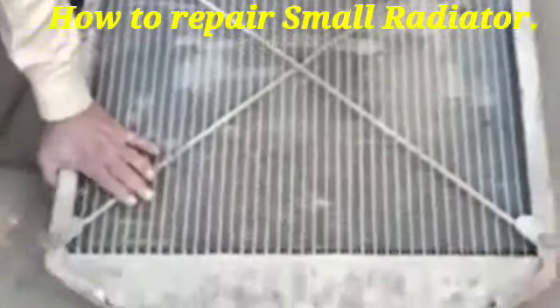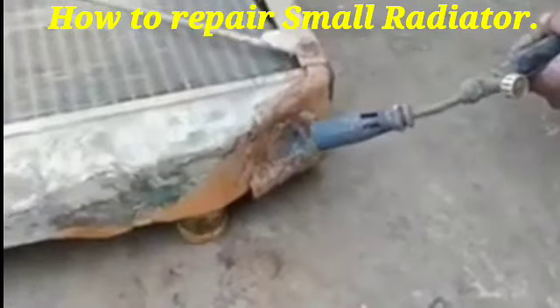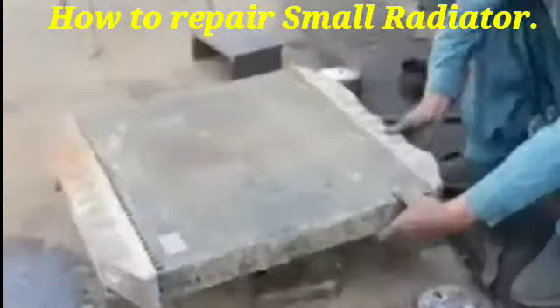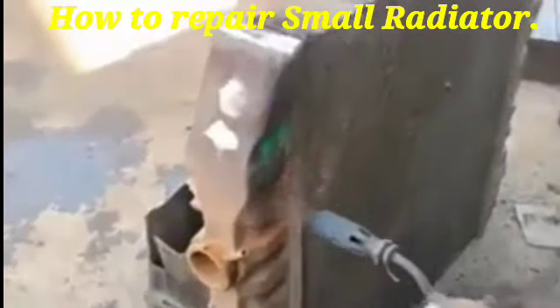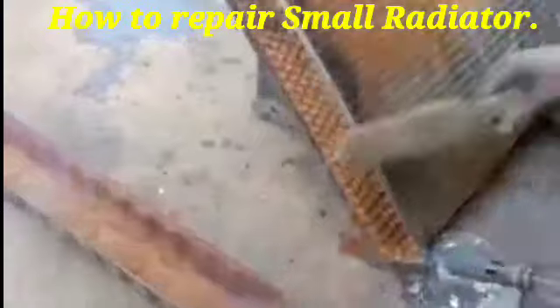Hi friends, today I show you how to repair a small radiator. First, we remove the radiator assembly, then we remove all the side mountings of the radiator, and then we have removed the cap as per the system.